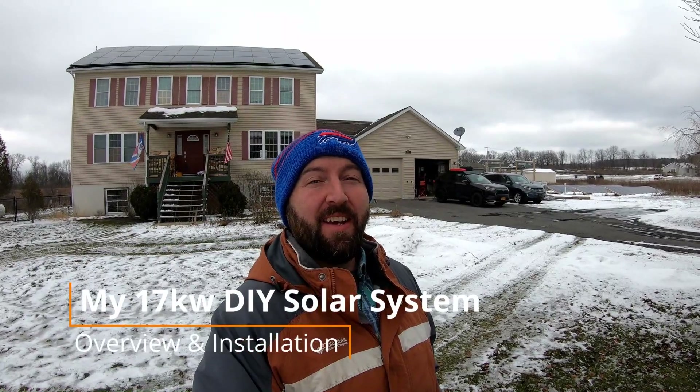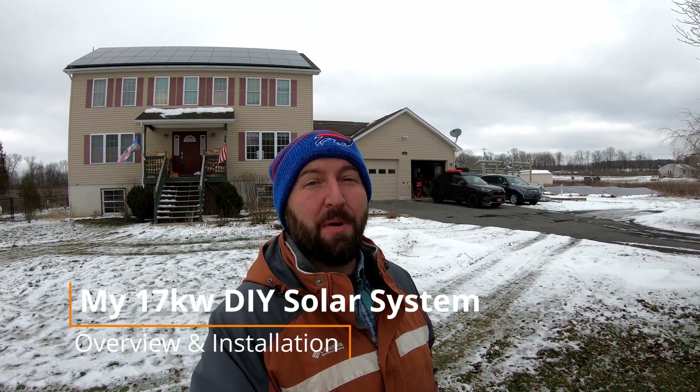Hey guys, welcome back to my channel. In today's video I'm going to be talking about my DIY solar systems — yes, plural. I have two different systems here. A lot of you guys have been asking about this because you see these solar panels in the background in all of my videos.